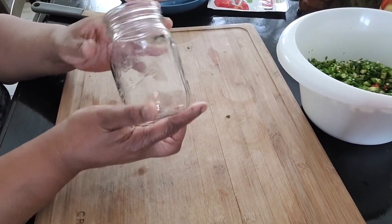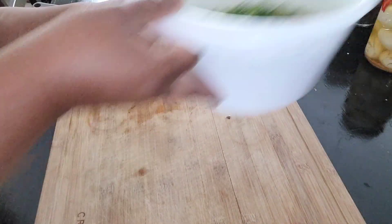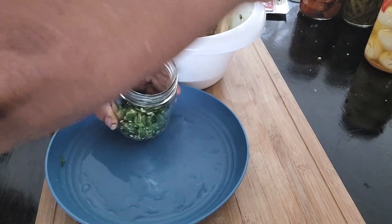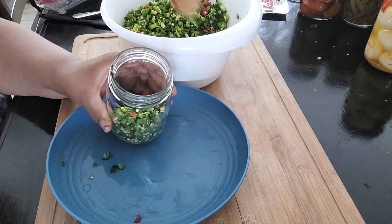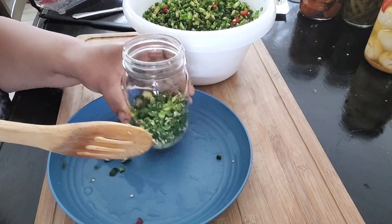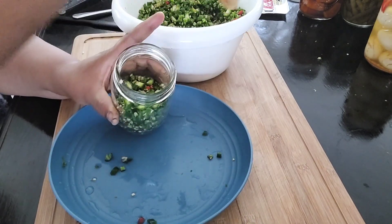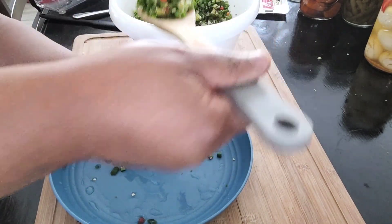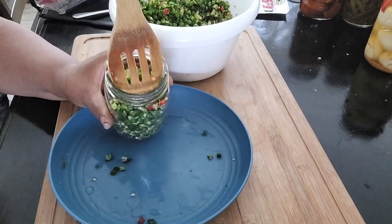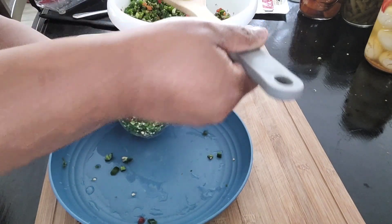I'm using pint-sized jars. I check the jars to make sure there aren't any nicks or anything — they're in pretty good shape. I have a little plate underneath to catch any pieces that don't go into the jar, which makes it easy to just dump whatever didn't fit back in. I tap it down so all the pieces settle tighter in the jar.